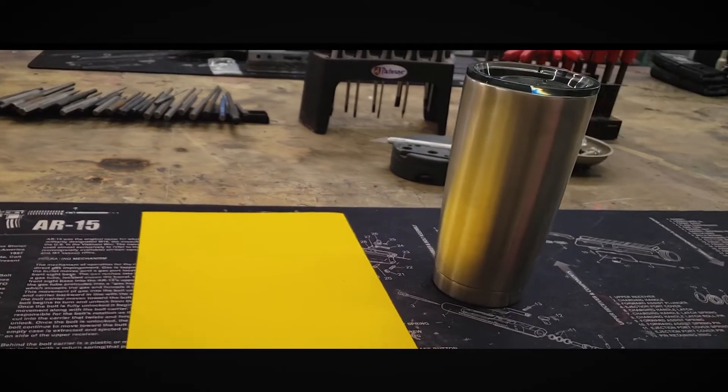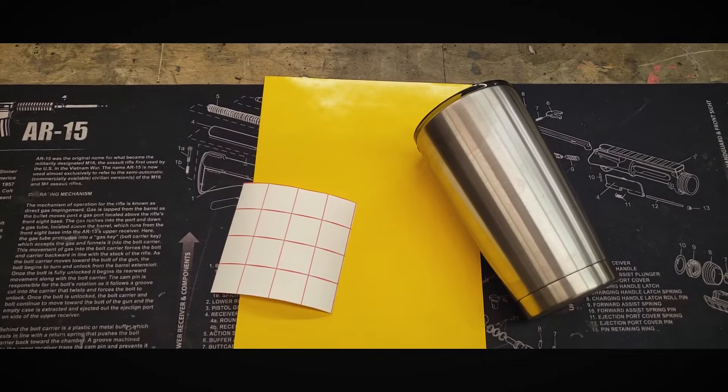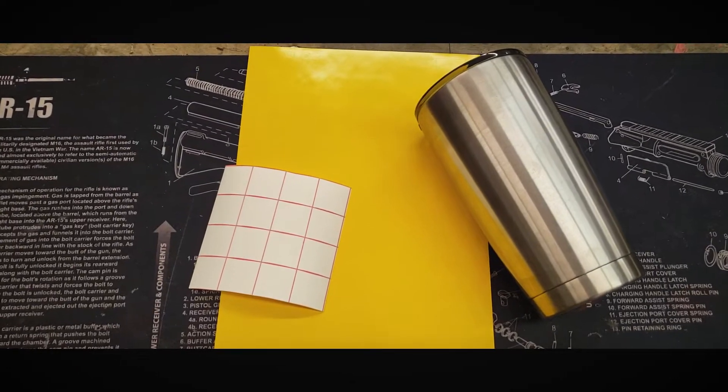In this video we're going to customize a tumbler cup using one of the tumbler kits from our website, freedomstencils.com. The link is in the description below.